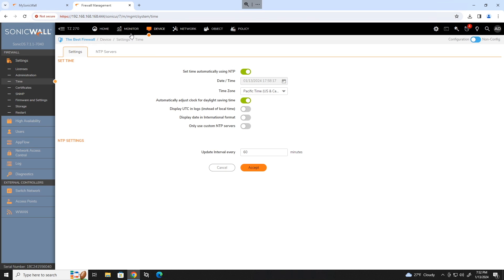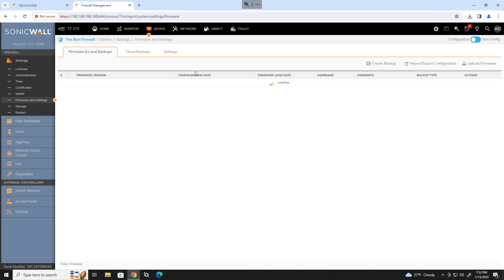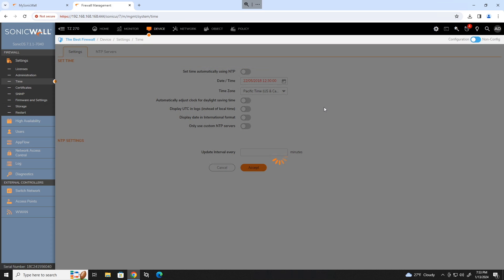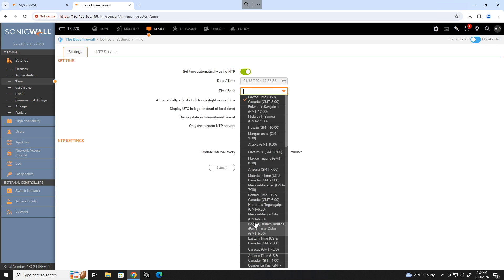Head back to your device tab, go to firmware and settings, then go to the cloud backup tab and make sure you enable cloud backups. Now move on to the time tab. Select your actual time zone, not Pacific time — unless of course you are located in that time zone. Accept those changes.